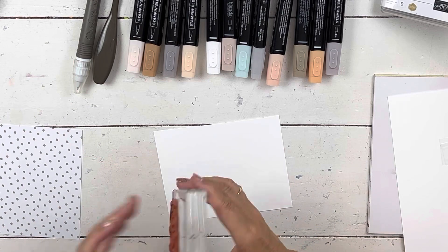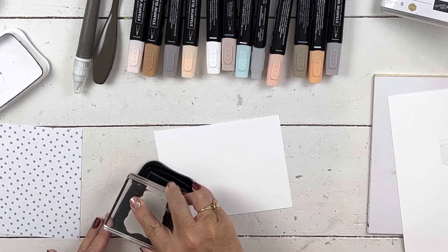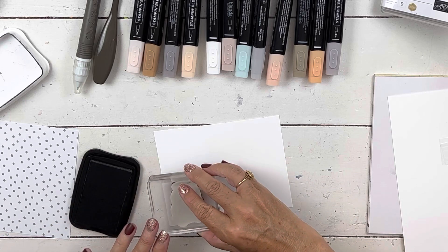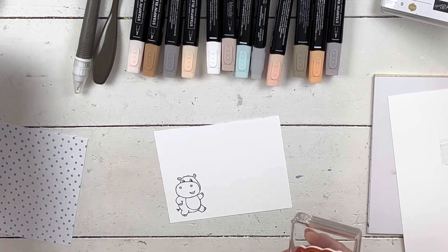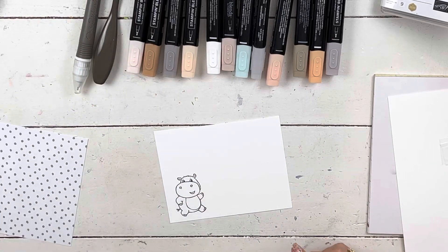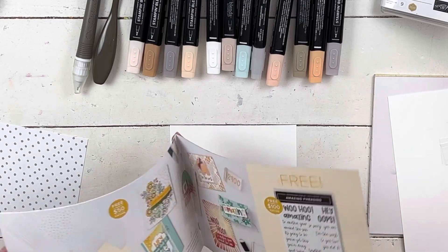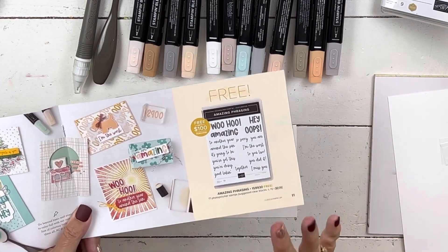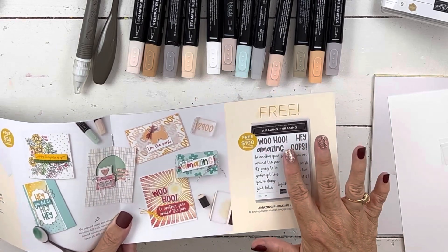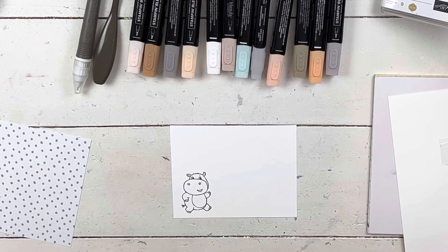The only thing we actually have to stamp is the hippo that is kind of standing up with her hand up. There's also a ballet hippo and maybe a sitting one — three different hippos total. I'm also using the Amazing Phrasing stamp set, which is free with a $100 purchase. It has bold, fun words and you can make all kinds of different sayings. So there are four celebration items on this one card.